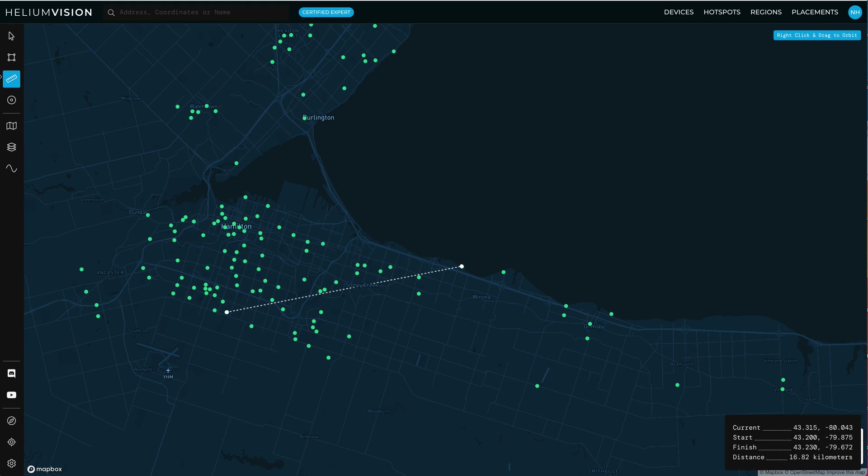The first thing we do is use our little measuring tool, and that's 16.82 kilometers. That's no problem for LoRa to go that far — I've seen it go 192 km off a three dBi antenna. So range isn't an issue.